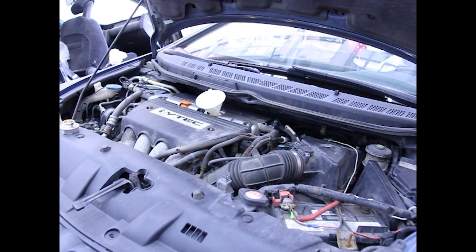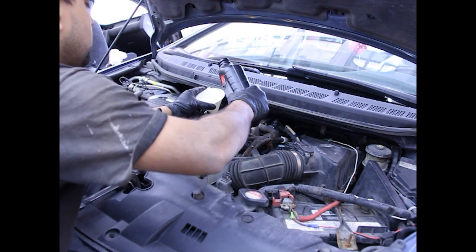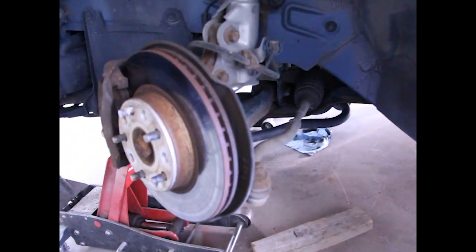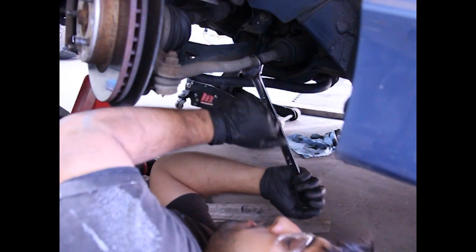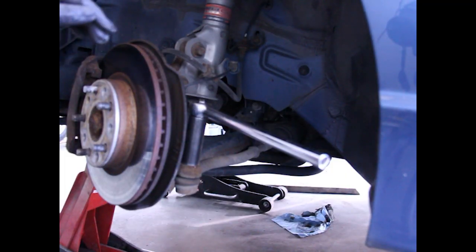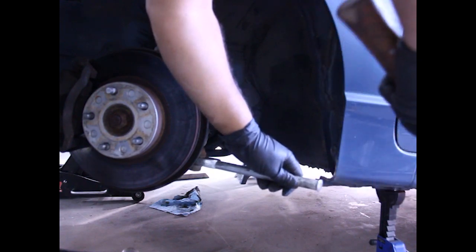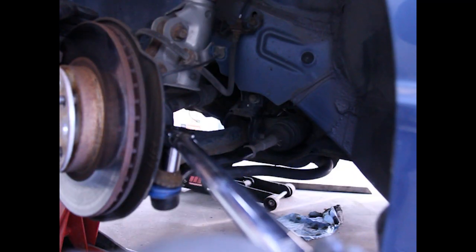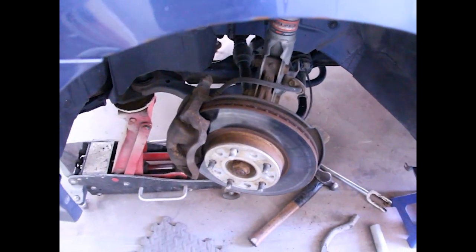The manual states 4.2 liters, so that's exactly what we're going to give the car. Even though this side was good, I'm still going to replace the tie rod — it looks old, the boot is very crusty, and I have the new one right here so I'm just going to replace it. That was loose! Now the driver's side tie rod is all in and I'm going to work on getting the O2 extender in.